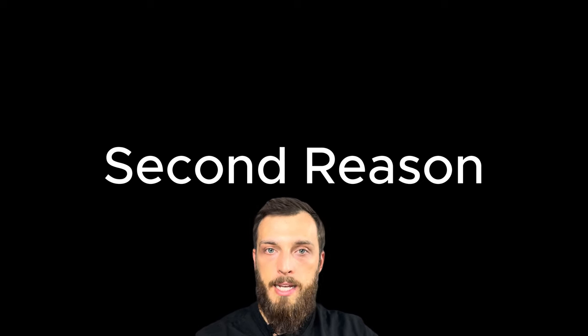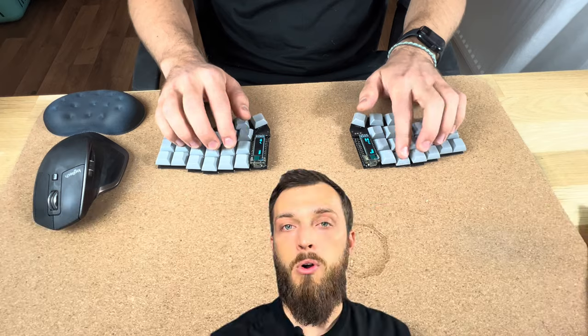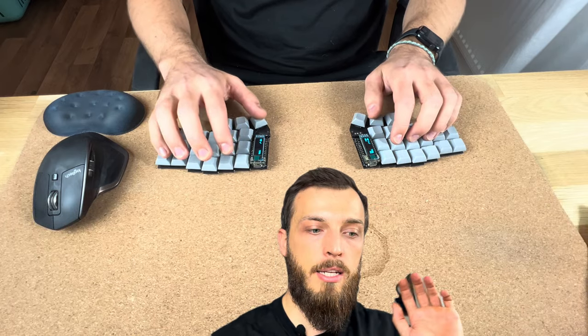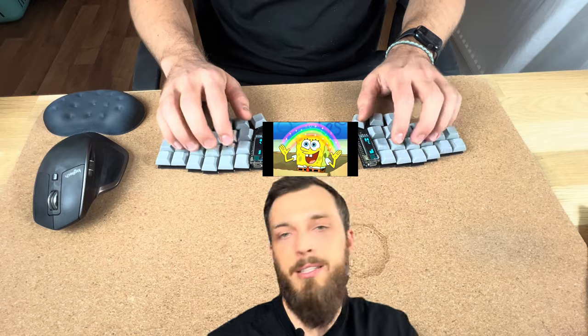The second reason why you should build the Corne is the wrist strain. When I type on a normal keyboard, I have some wrist strain — it feels uncomfortable after a while. And with the Corne, it fits way more comfortable because they are split apart. The one hand is the right and the left, and everything is very easy to type on. Also, you can put stuff in between, it looks nice. It's quite a lot of fun.